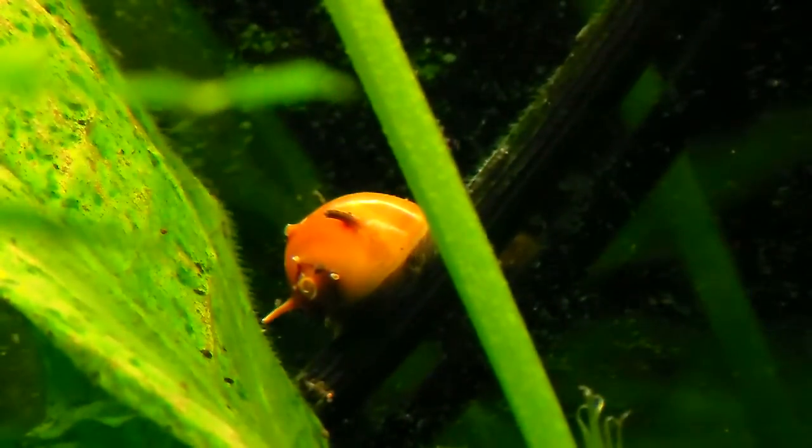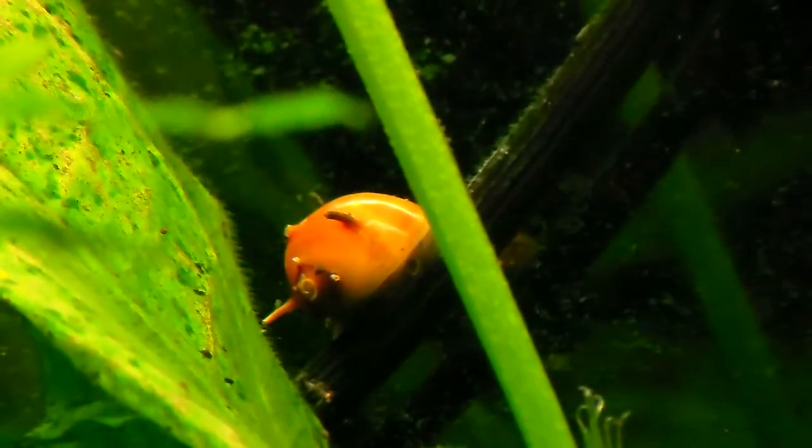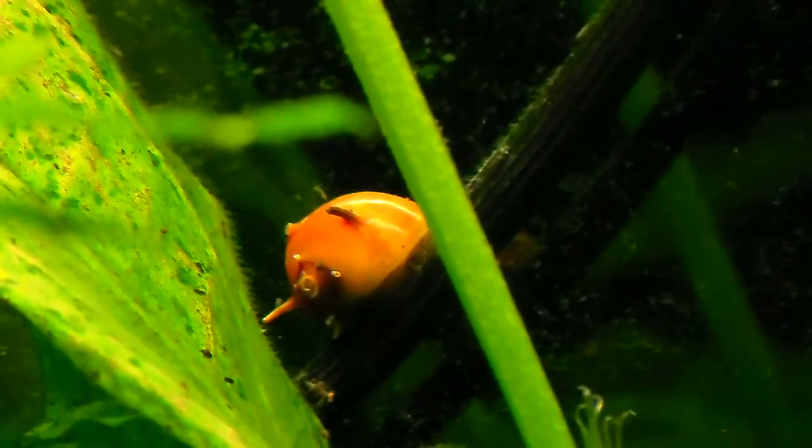This snail will not infect your tank at all. They're very, very small and they don't get huge.